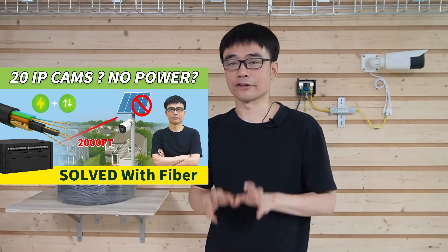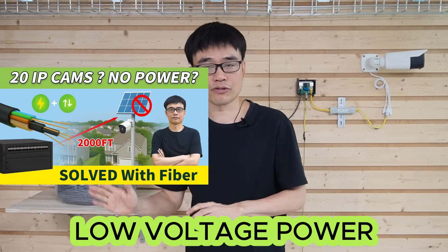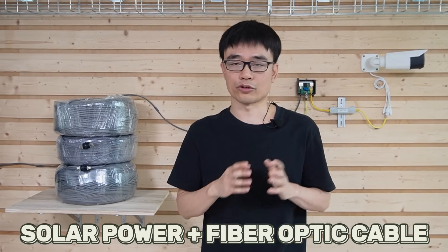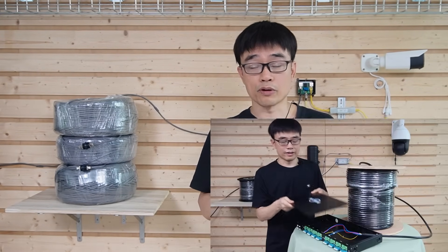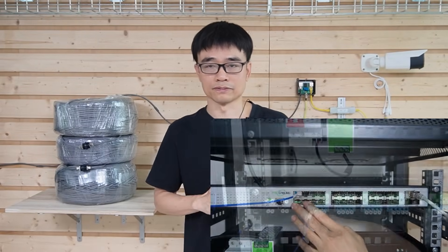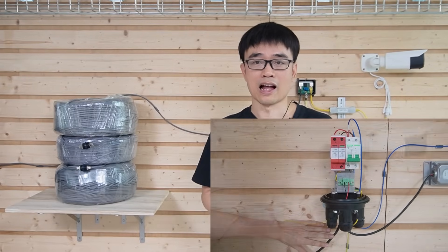In the last video, we talked about how to use a composite fiber optic cable to send the low-voltage power from the control room to the cameras. The client needed to install 20 IP cameras in the community. He planned to use the solar power system plus the fiber optic cable to install all these cameras. We presented an alternative solution by using a composite fiber optic cable to send the low-voltage power from the control room, which can eliminate the solar power system. I will put the link on the top-right screen in case you want to review it.